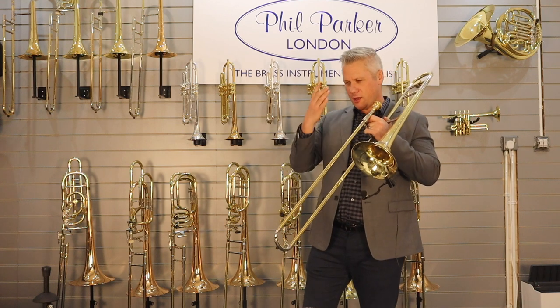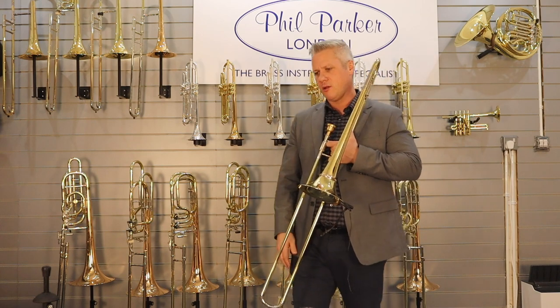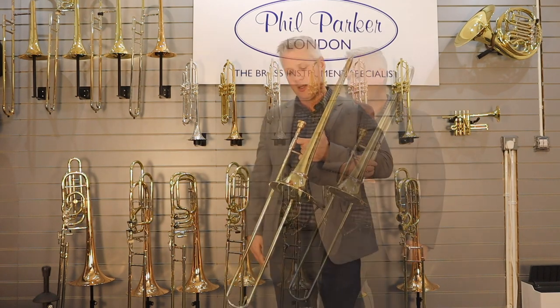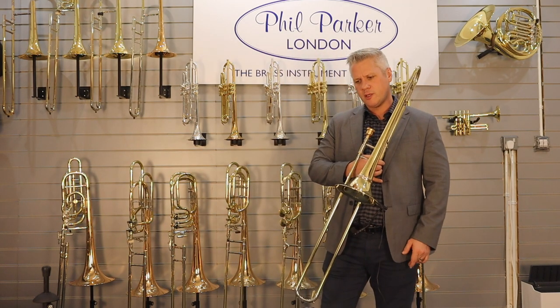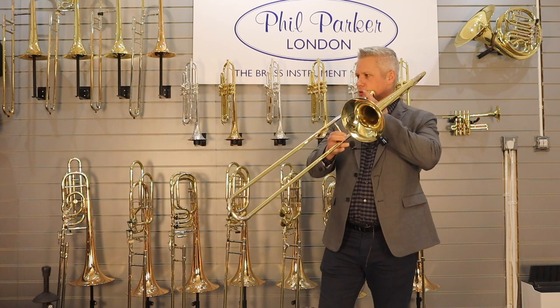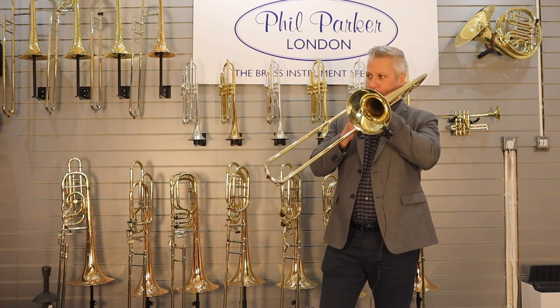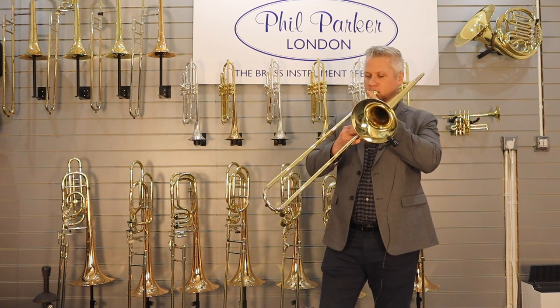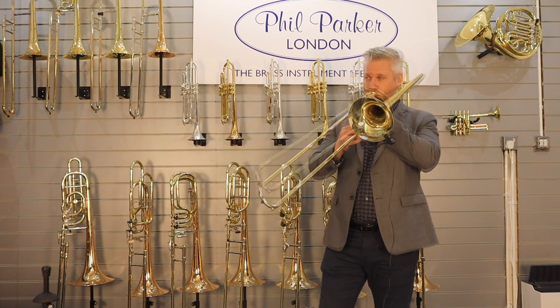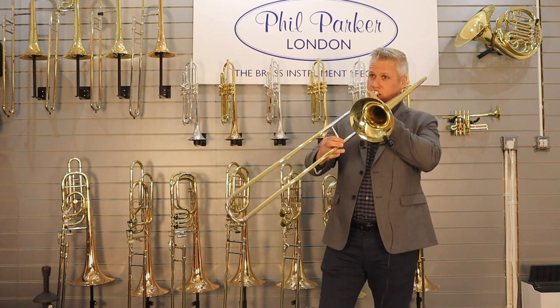As I get higher in the horn, I really try to think about relaxing, not getting too tense in the playing. I always finish my routine with a bit of flexibility — I think that's kind of important. This is one of my favorites. I also like to tongue them after I slur them, and there are some extensions on those.